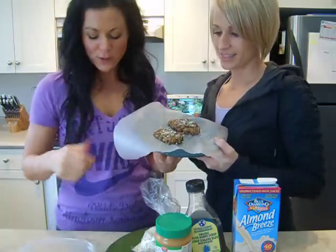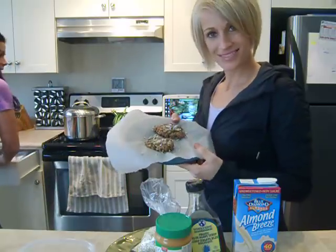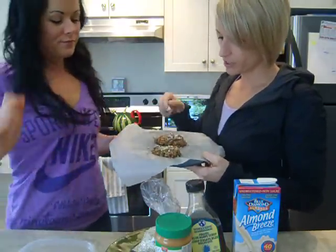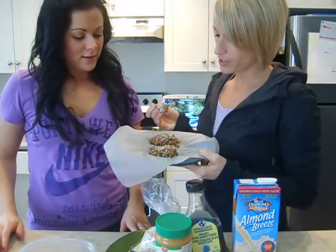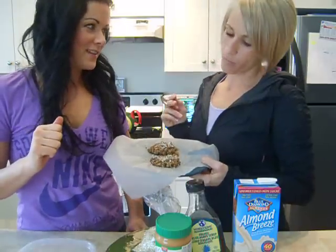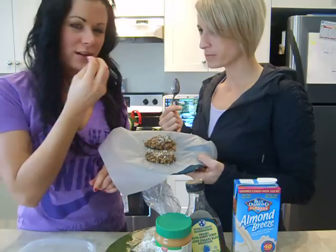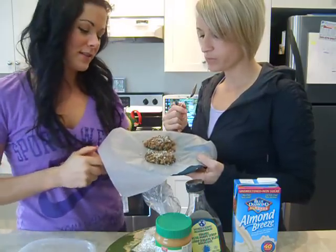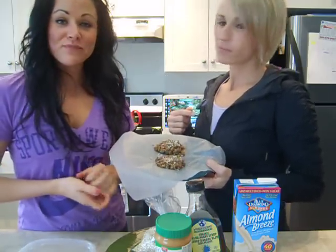It tastes so good. Let me get a spoon because it is a little messy. It's very much a cookie dough consistency, and you can smell it too — it smells like cookie dough. Is it delicious? It is delicious. It sort of reminds me of score crunches in there, that's what it tastes like to me. How is that healthy? I don't know, but it is. So there you go.